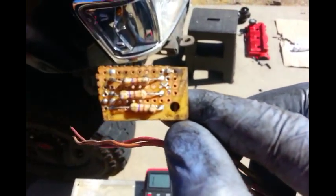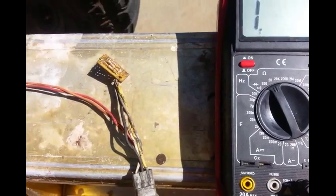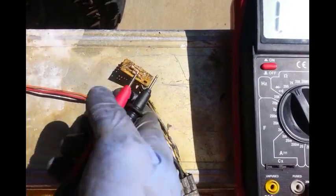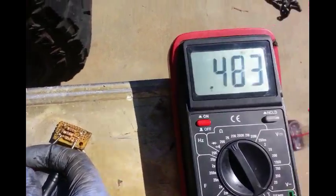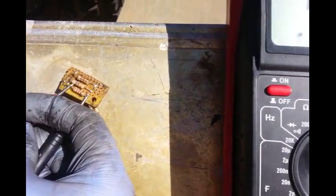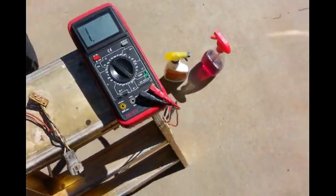I tried to get a resistor reading off of them. I'm pretty sure these are quarter watt resistors and the resistance — I think it's around 0.45 ohms. There you go: 0.463, on that setting. So quarter watt resistor, there's your ohms. You will be able to get your rig up and running without any codes or limp mode.